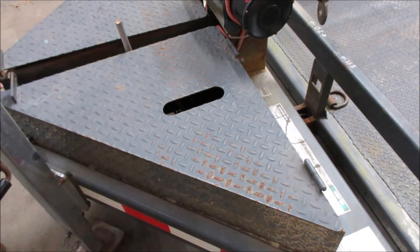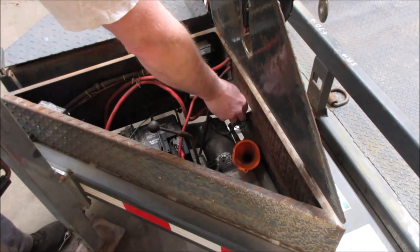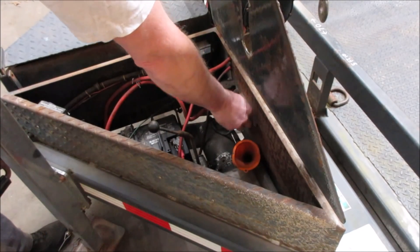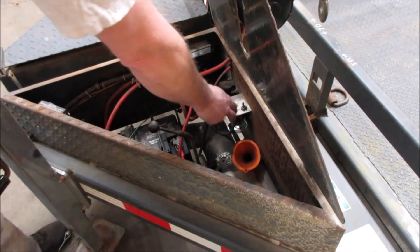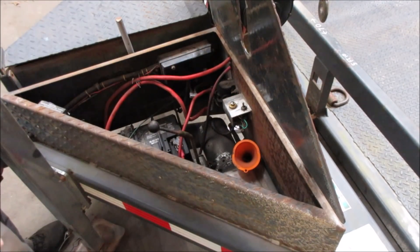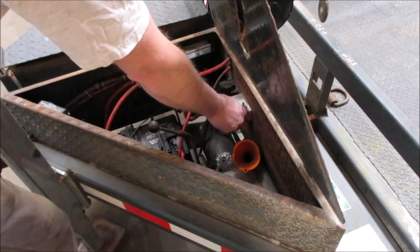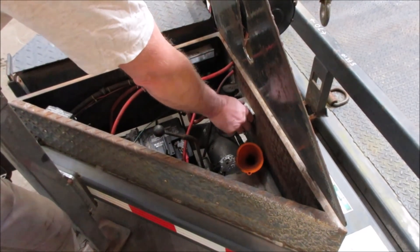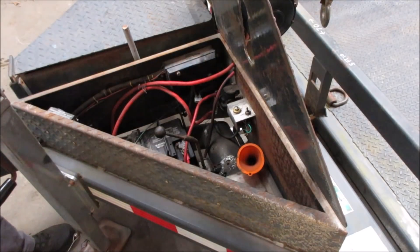Let me show you the guts on the inside. All it has is a button to raise it — it's a momentary switch. Actually, this one is for the alarm. It has an alarm that beeps on some commercial properties where everything has to have a beeper on it when it's in motion. So when you want to lift, you flip the button and it'll beep.